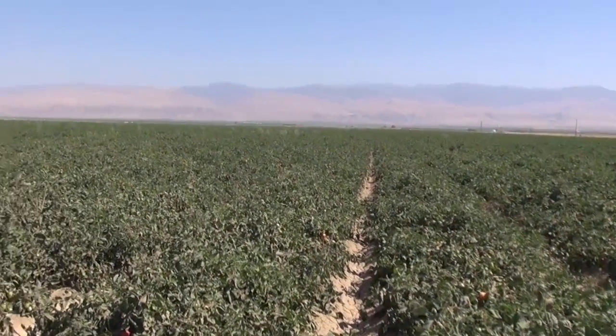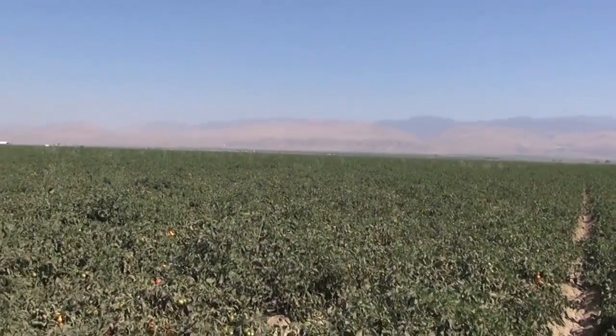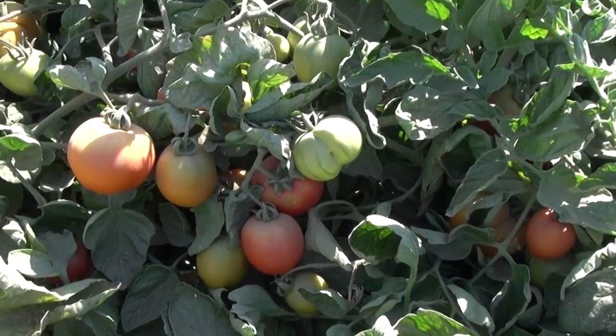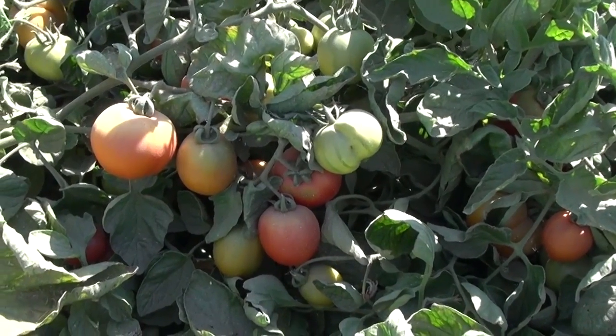Historically, tomatoes would have been irrigated by furrow irrigation, where water would run by gravity through the rows. These days almost everyone uses drip irrigation so that we can conserve water, achieve better yields, and avoid flooding.